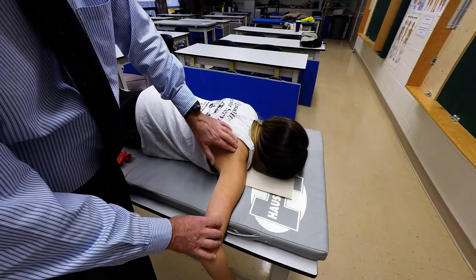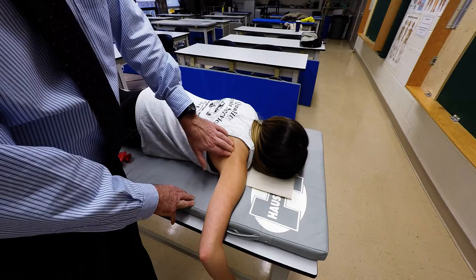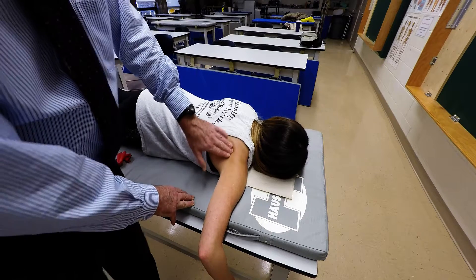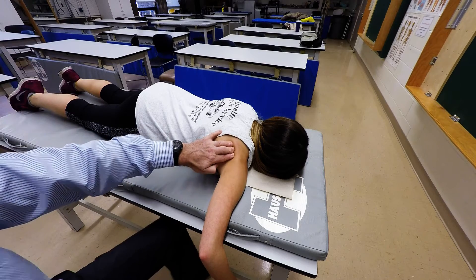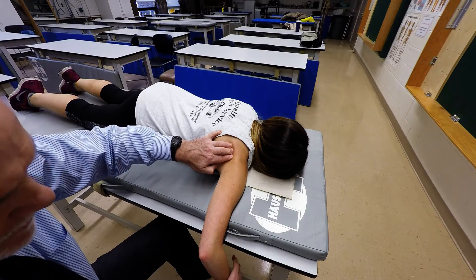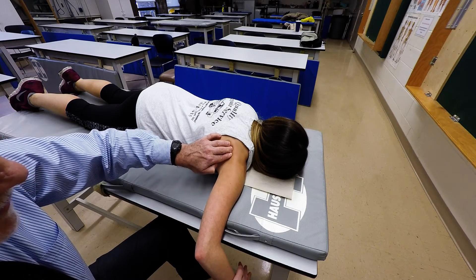So if you locate the spine of the scapula, just move slightly inferiorly, you'll be right over the muscle. If you apply resistance on the distal aspect of the posterior surface of the forearm and have the person do external rotation, you'll be able to palpate the infraspinatus muscle.